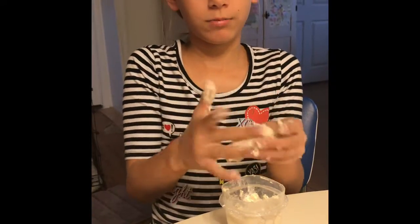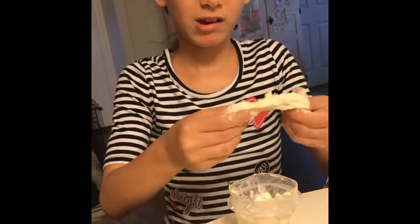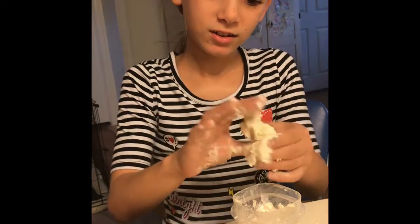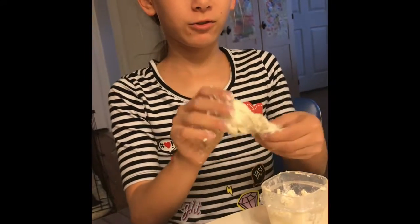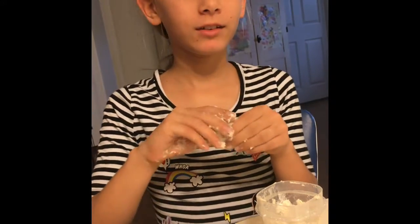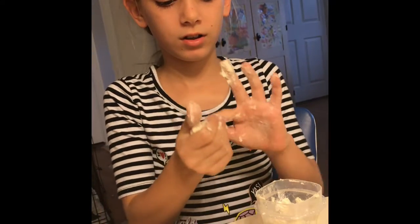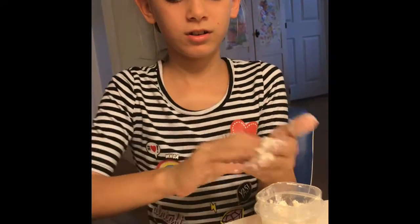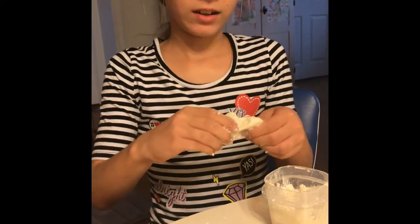I'm just gonna keep playing with it. If you think it's sticky, just keep dipping your hands in the powder — it won't stay sticky, it's gonna look like pancake powder but it's really not, you're just making play-doh. It's kinda messy. You can add color to it with food coloring — don't add paint because I did that before and it didn't work out. Just keep kneading it with your hands.